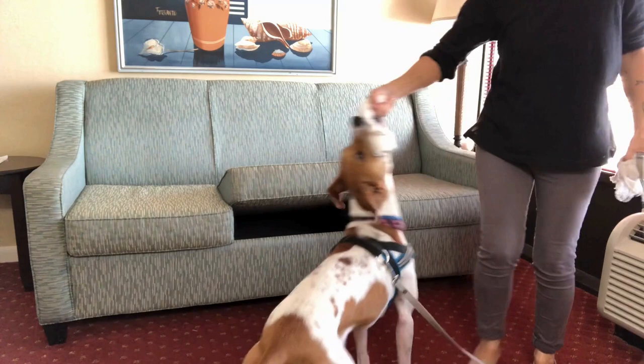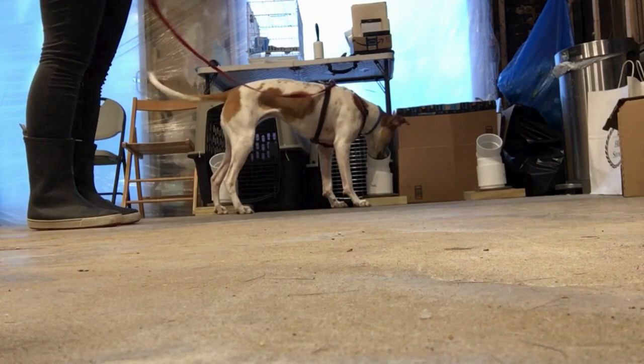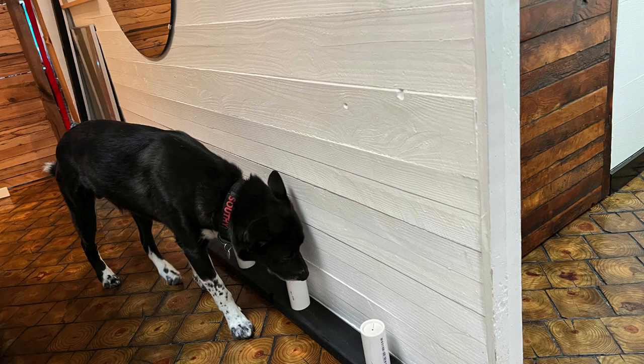Secondly, imprinting is a crucial part of training. The dogs are exposed to the scent of bedbugs during many training sessions, which helps them associate the scent with a positive experience.